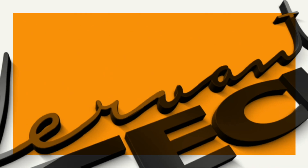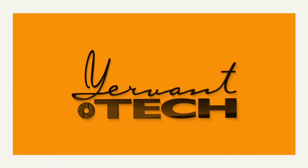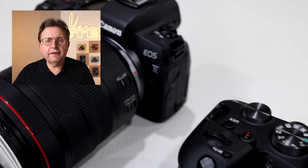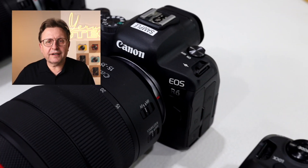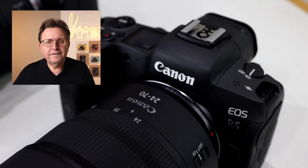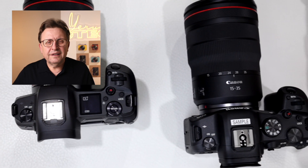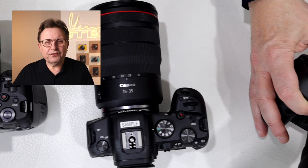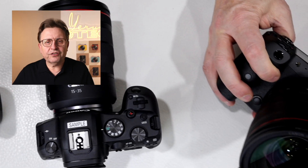I'm going to talk about some additions on the Canon EOS R6 and the Canon EOS R5 that no one is talking about. I have the three EOS R cameras starting with the EOS R, the new EOS R6, and of course the top of the range EOS R5.